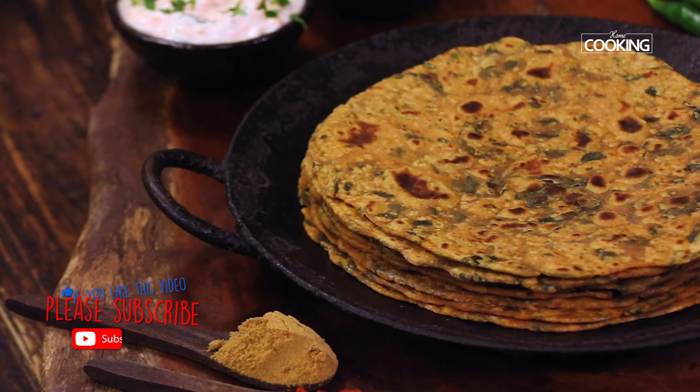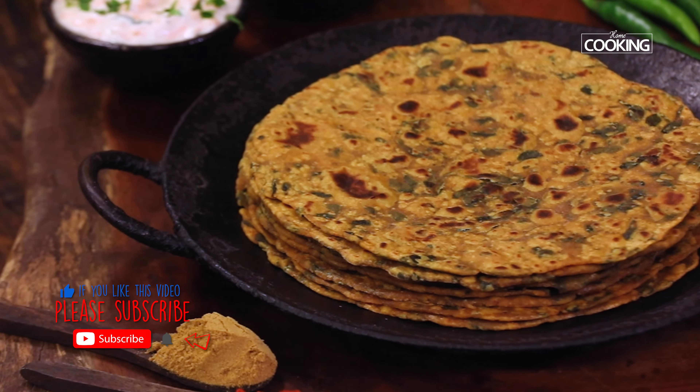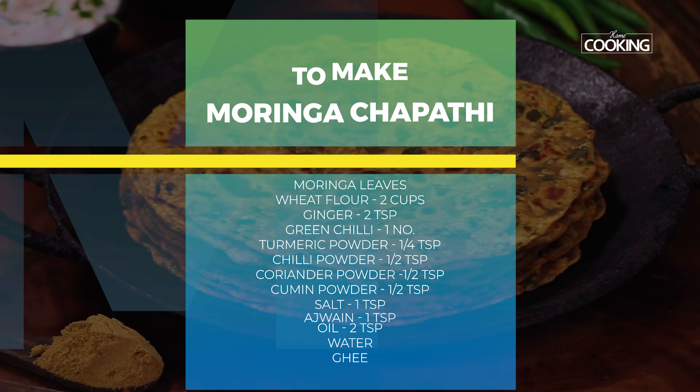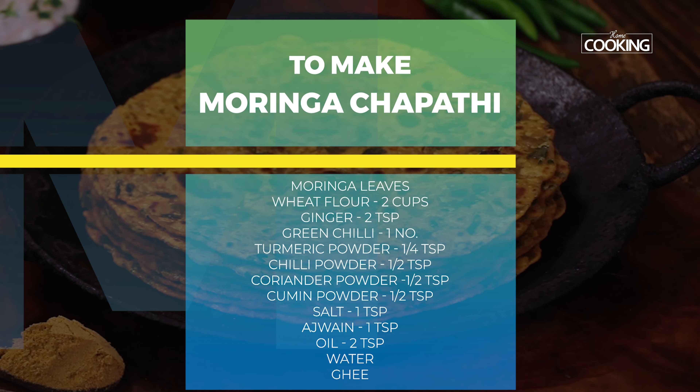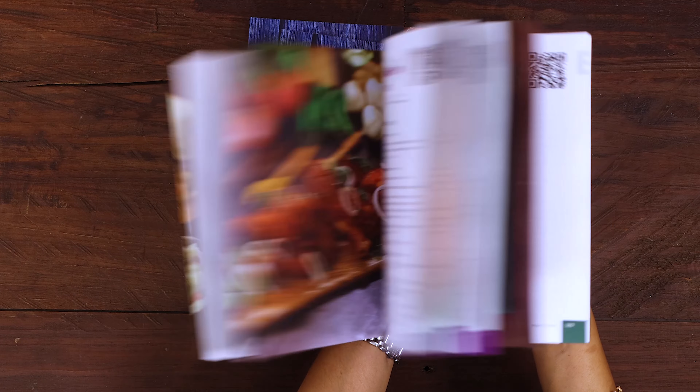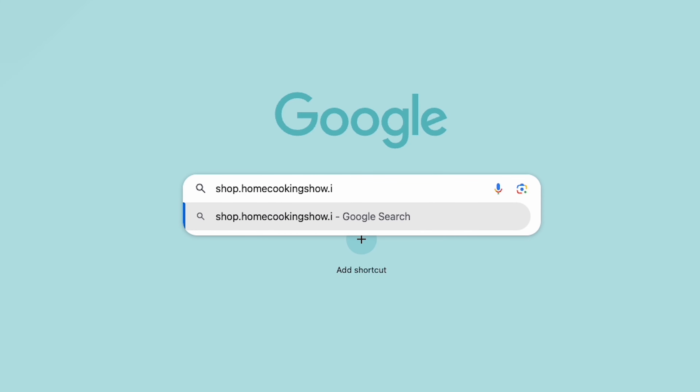There you go — these are simply delicious, nutritious, and flavorful moringa chapatis. You can enjoy them with any side dish of your choice. Make sure the leaves are nice and fresh and serve them hot. Do try it and share it with your family and friends, and let me know how it turned out in the comments below. For more exciting recipes, subscribe to my YouTube channel and click the bell icon for notifications. You can also buy the second edition of our Home Cooking book at shop.homecookingshow.in.